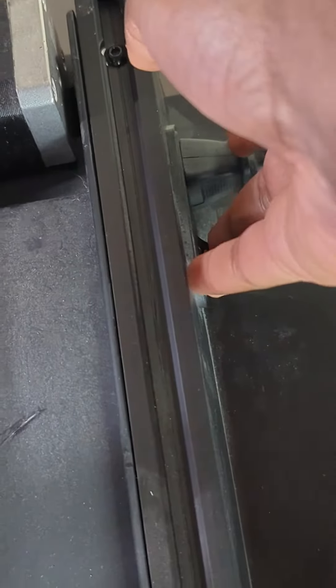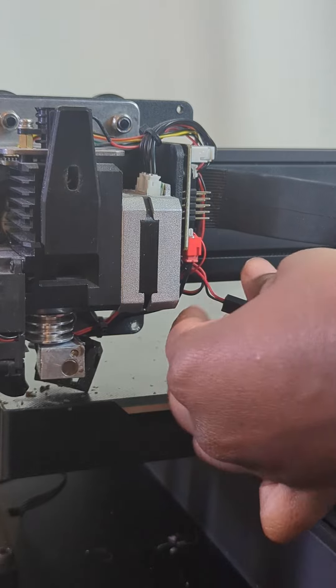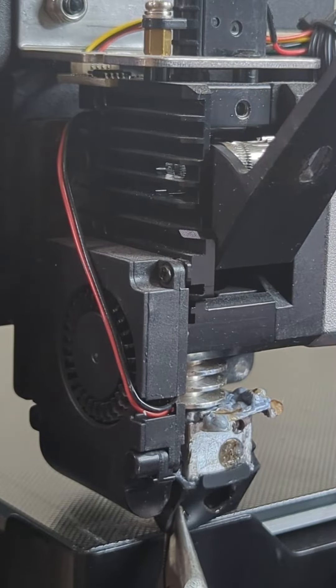Step 2 is heating the hot end to about 220 degrees to start melting that plastic away. Make sure once your hot end is heated, you turn off and unplug your printer before messing with any wiring so that you don't cause a short. As the plastic softened, I went at it with some pliers wrapped around a cotton t-shirt.